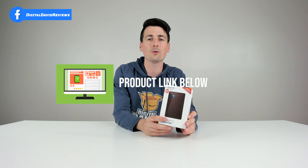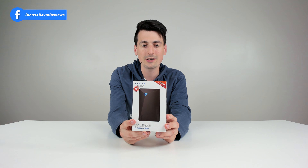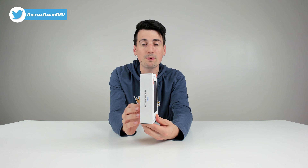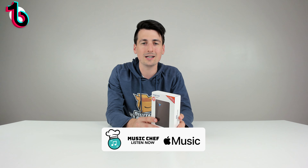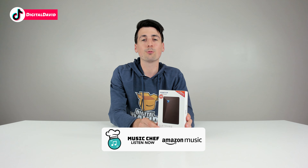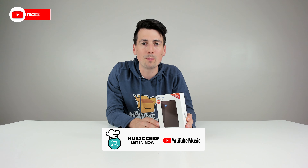the link to it will be in my video description below. You can see the retail box and packaging right here. This is a USB 3.0 2.5-inch hard disk drive and it's compatible with USB 2.0 and USB devices as well, but if you want the fastest speeds you've got to have USB 3.0.